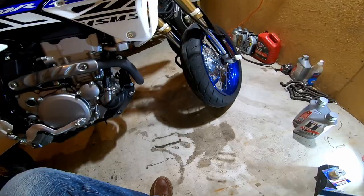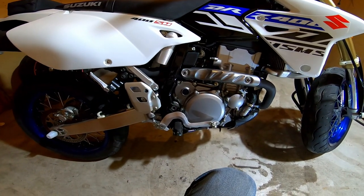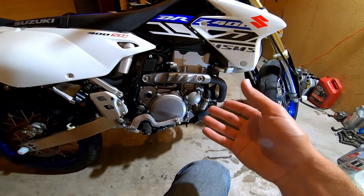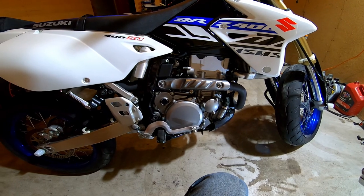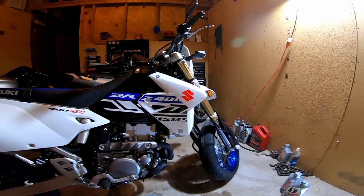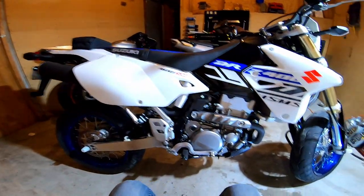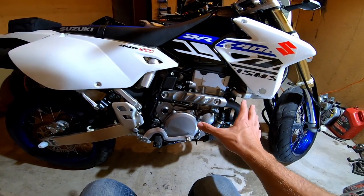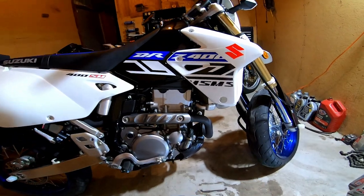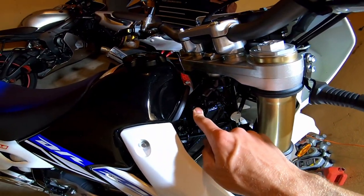I'm going to blast through this quickly because Gladius John has a video about this, and if you want a really good video check out Stuff and Things — he has a 2018 DRZ 400 Supermoto and did a very good job putting together an oil change video. But nobody gives the torque values for the drain plugs, and that's what I'm going to do for you today.